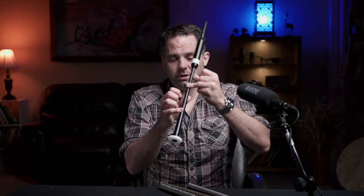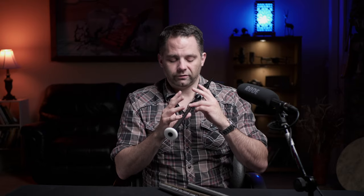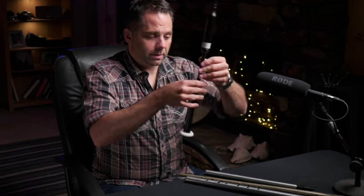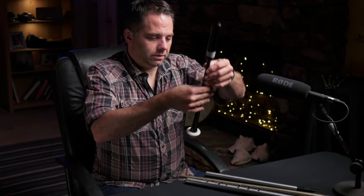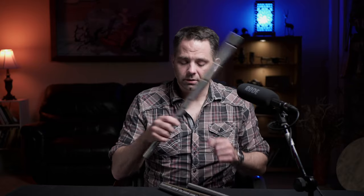Your two thumbs go wherever they need to in order to keep it balanced — so you're not going to drop it. You can move it around; it's not super secure but it's comfortable enough. Then you just let your other fingers fall down naturally on top. Some of them end up at the middle joint, some in between, but that's ultimately where they go so that your hand is sort of flat and straight across. Same concept with the low whistle.